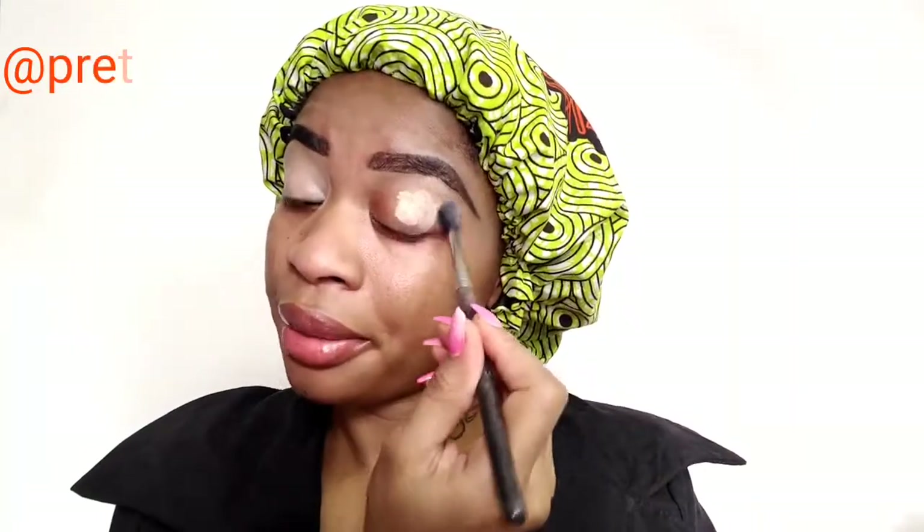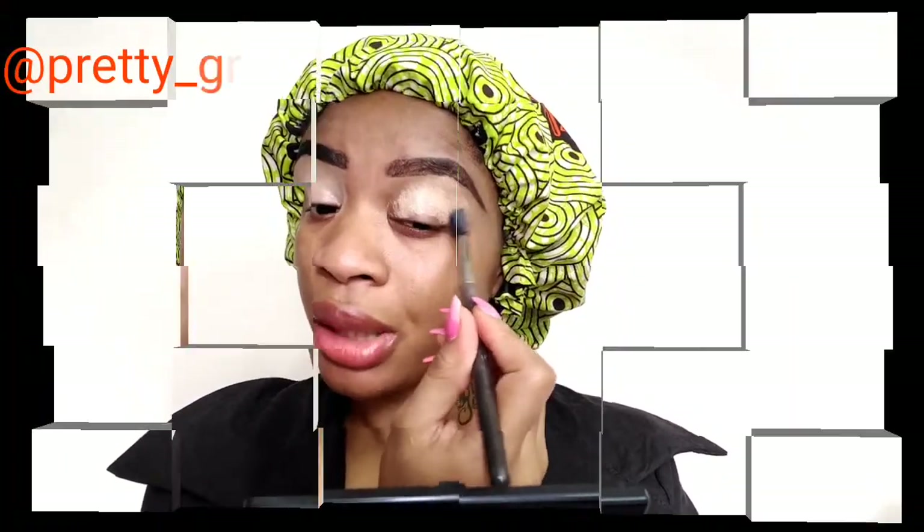For my eyebrow, I normally use Static concealer to straighten my brows, or I use my MAC concealer. This Static concealer is really easy to blend, and that's why I love using it on my base.